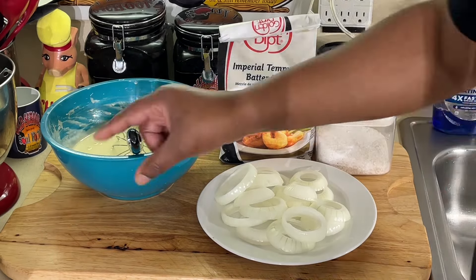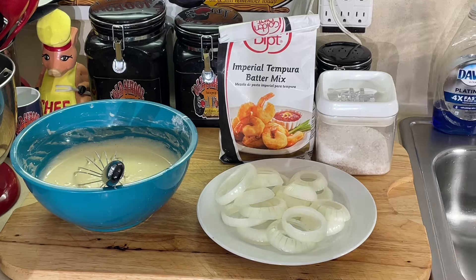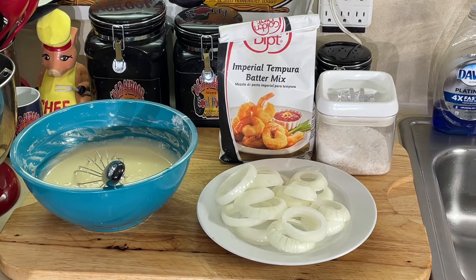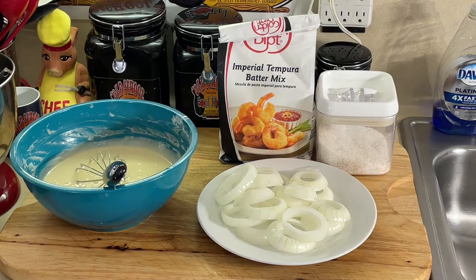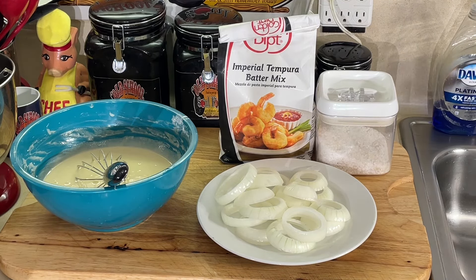All you do is add cold water. Of course I already got some made here on the back. You just add cold water, go by the directions. It is the best tempura batter on the market. Golden Dip is second to none, really. That's my opinion.